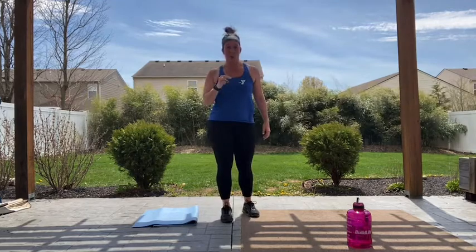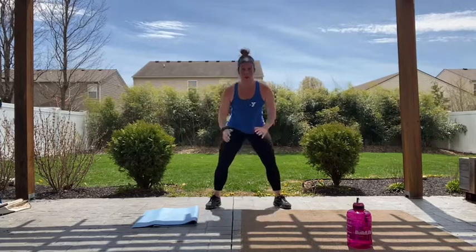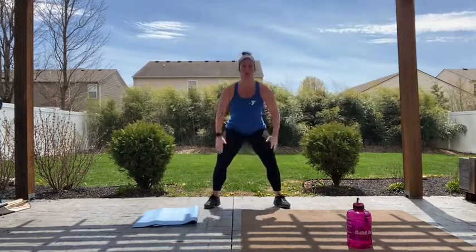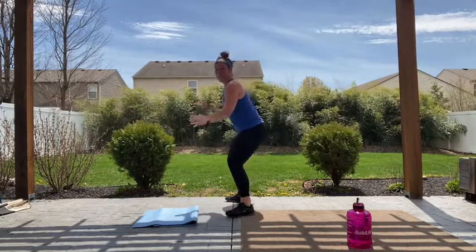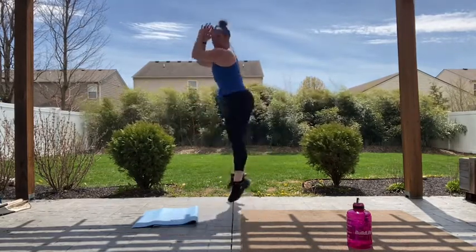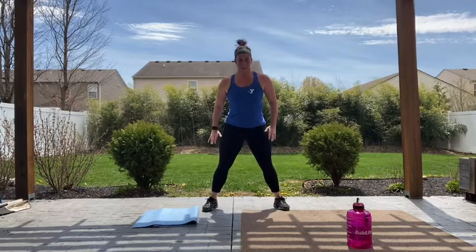We've got the two squats, the third squat being your jump squat. Remember, if you're not jumping, come to a full stand or up on your toes. Let's go: one, two, third one you're going to explode. When you land, you're coming right down into that first squat. One, two, jump — land it in that squat. It should be a soft landing. I'm not slamming down on the ground — one, two, jumping, soft landing. Keep going guys, almost there. Two, and explode.